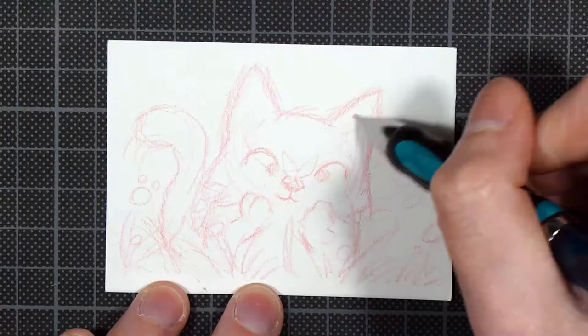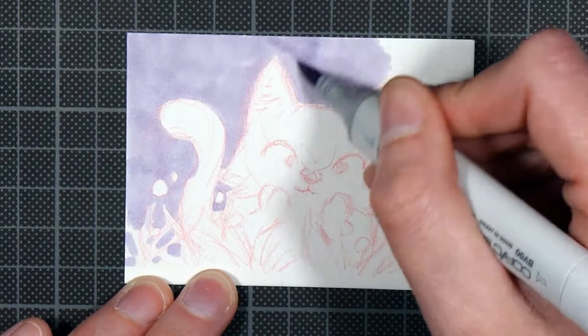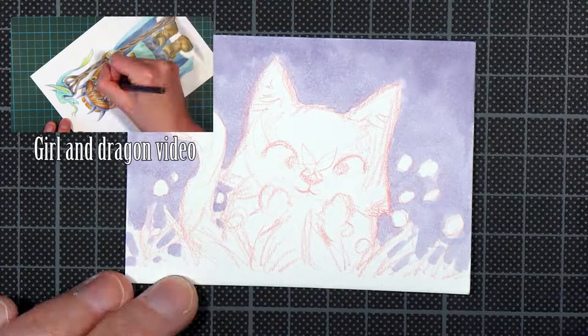I'm doing the sketch with a mechanical pencil with red lead and then I'm coloring with copic markers and adding details with colored pencil. I decided I wanted to go with a softer look, much like the one with the girl and dragon, so I didn't add any line art.